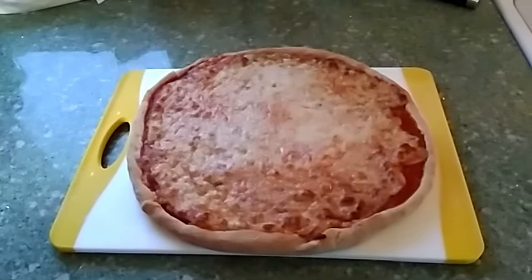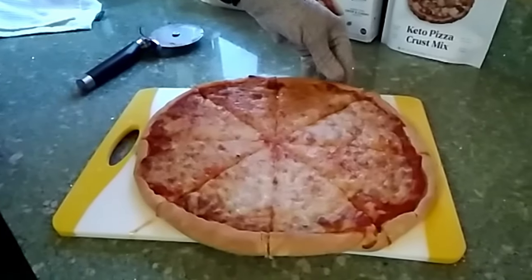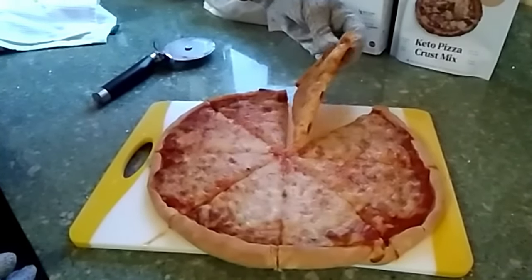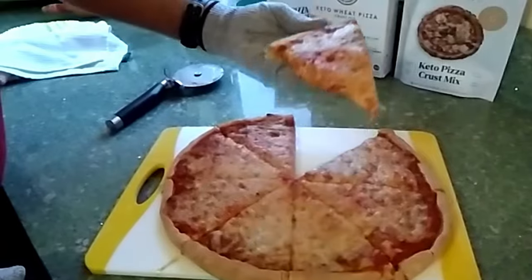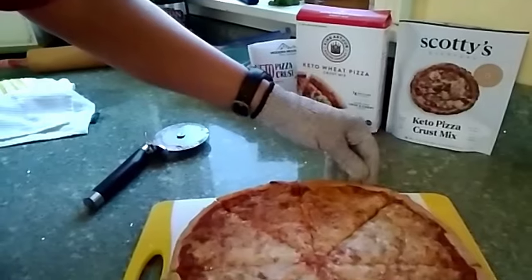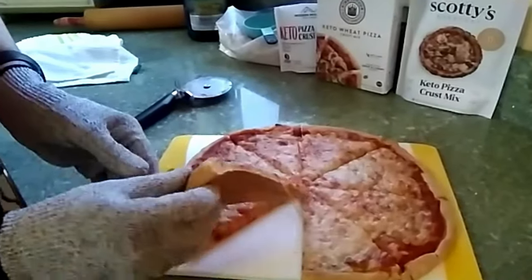Now it's ready to cut and serve. There you go — just be careful, don't burn your mouth, it's really hot. You can find the links to these mixes under the video — let me know how yours turns out. If you liked the video, you know what to do. Look at the way this came out — this is the best and easiest keto pizza by far that you're going to find.